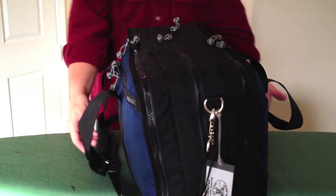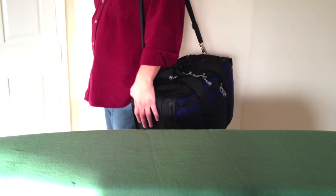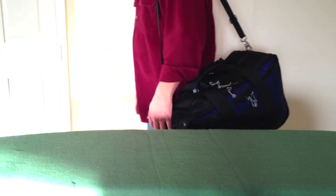And we zip that up and I'm ready to travel. Is the bag heavy? Nope. I can put it right up on my shoulder — I'm ready to go. Thanks for watching.